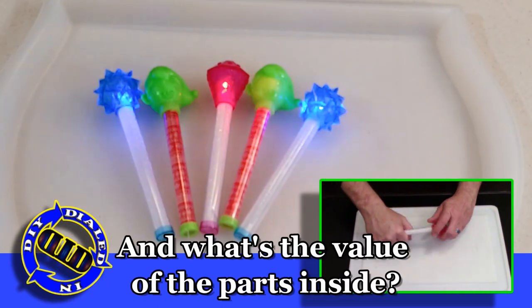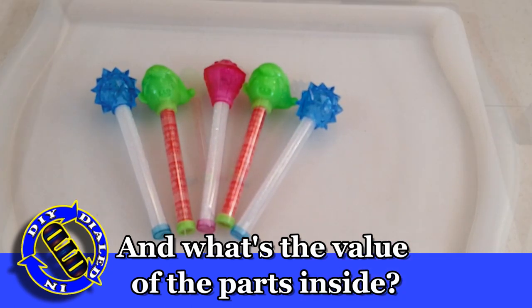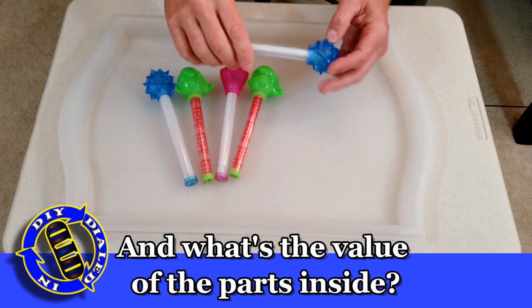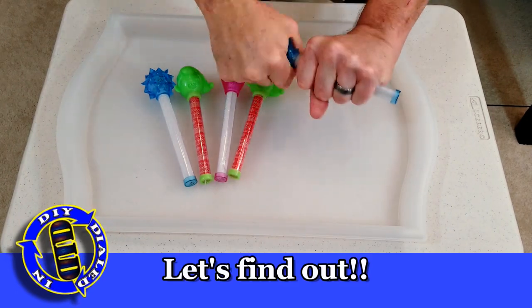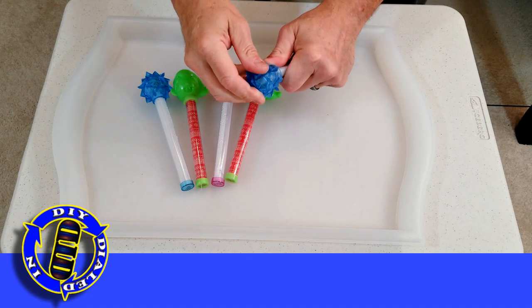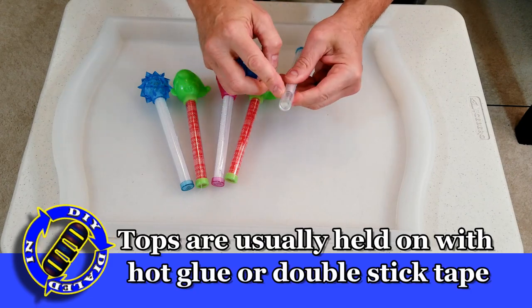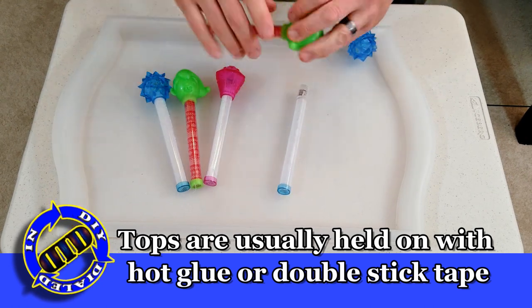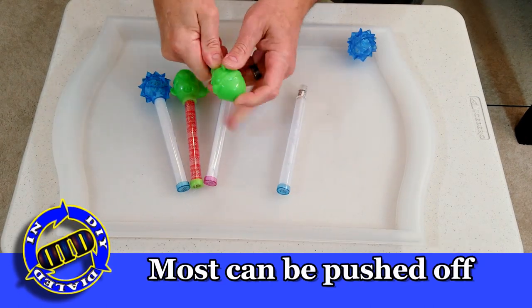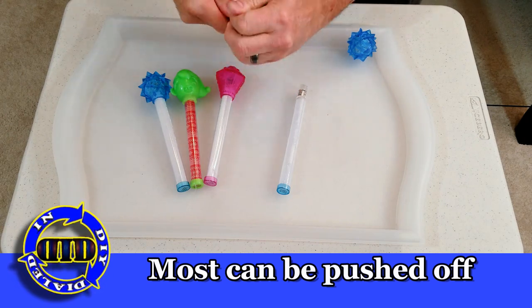These are actually really fun little novelty lights, and yes, when you smack them on something, they start to flash, which is really pretty cool. You might be able to take some guesses as to what's inside that is lighting up and what is required to do it, but it's very curious as to exactly why they start to flash in the pattern that they do. So we're gonna pull them apart and figure out exactly what's making them tick.